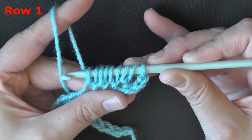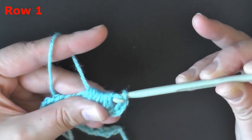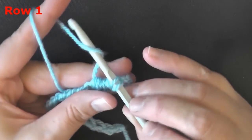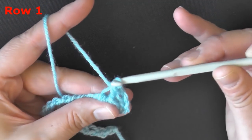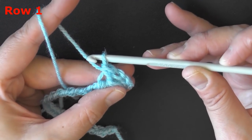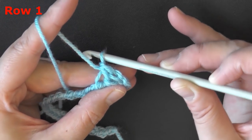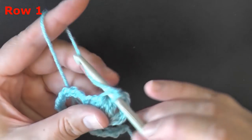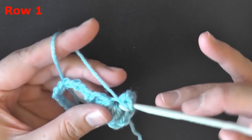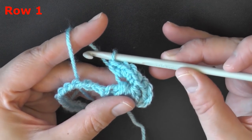You'll have 9 loops on your hook. Yarn over and only go through 8 of those 9 loops, leaving the last one on your hook, giving you 2 loops on your hook. Then yarn over and pull through those final 2 loops. It will create a little hole on top, which is what we're going to be using to complete the stitch. In that little hole you want to put 4 single crochets. That completes the stitch.